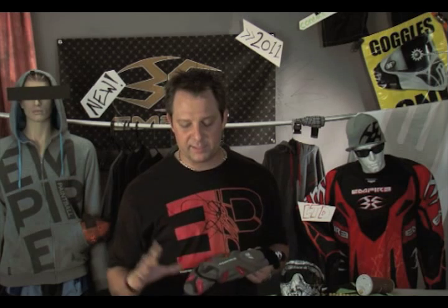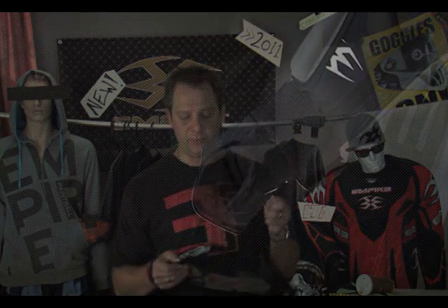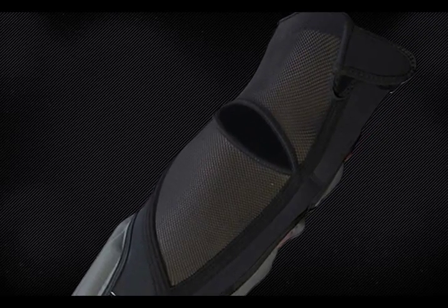I know how hot it is wearing pads all summer long and that sort of thing, so that's a welcome addition right there. On the top, it has adjustable biceps — some guys got huge arms, some guys got little arms, so you can cinch it down. There's a band of silicone around the top that helps you keep it locked in place.